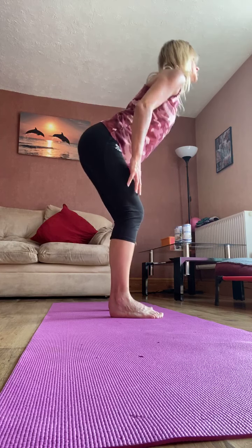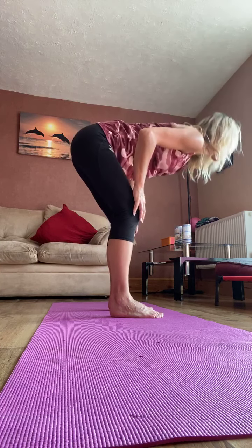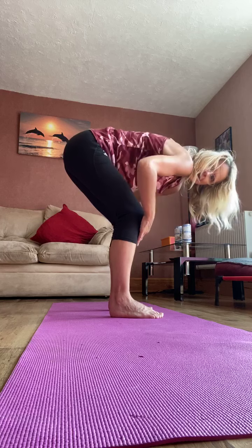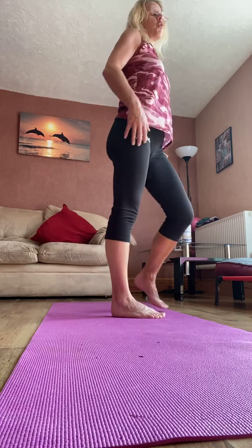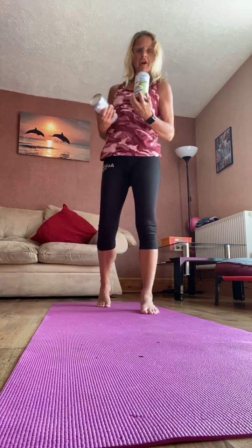Hold your last one up. See if you can squat here on your toes. If it's too much, take the heels down, or you could hold on to something. Good. Two more. One more. And relax down. So just walk through the feet and relax through the shoulders.